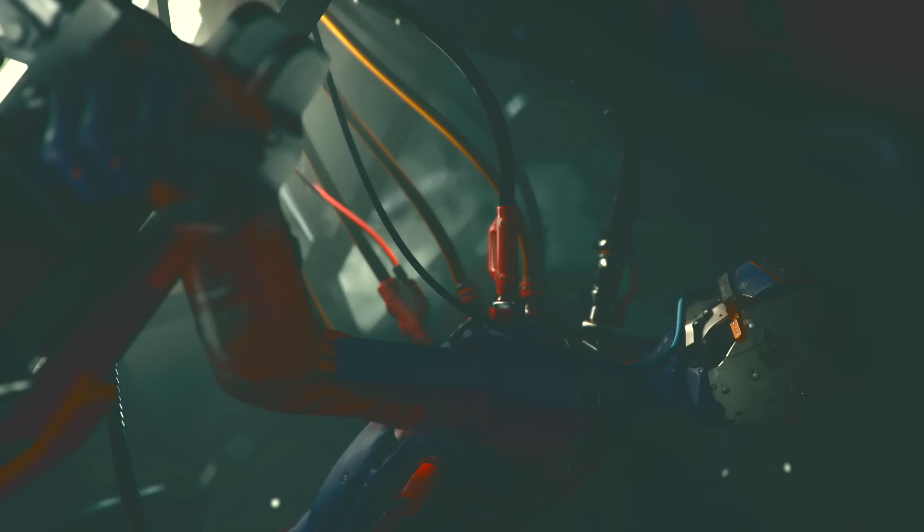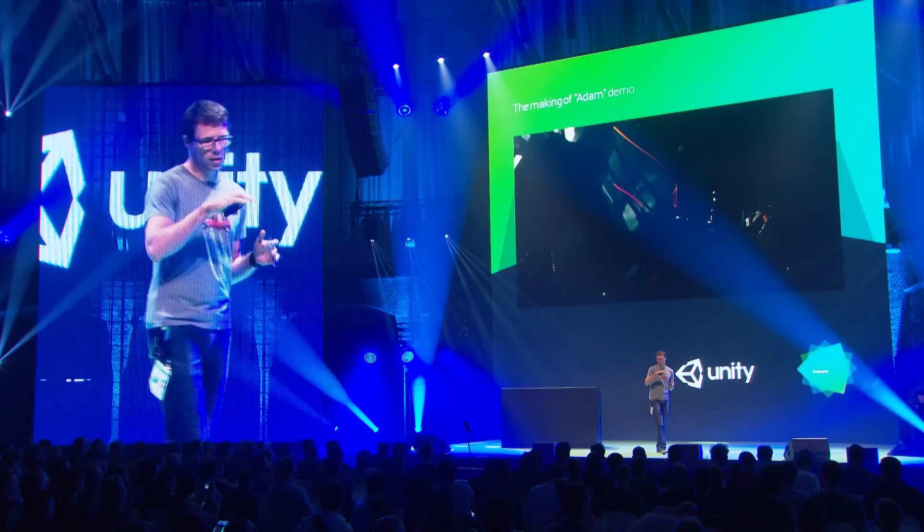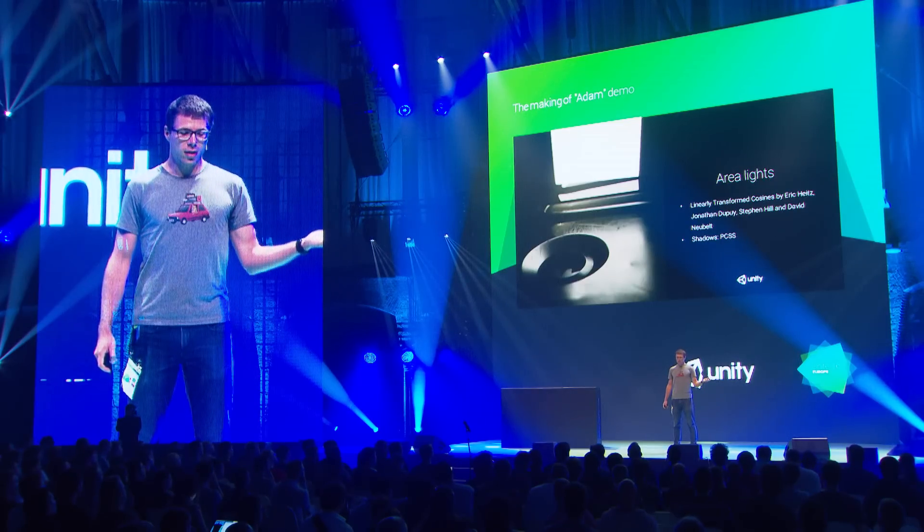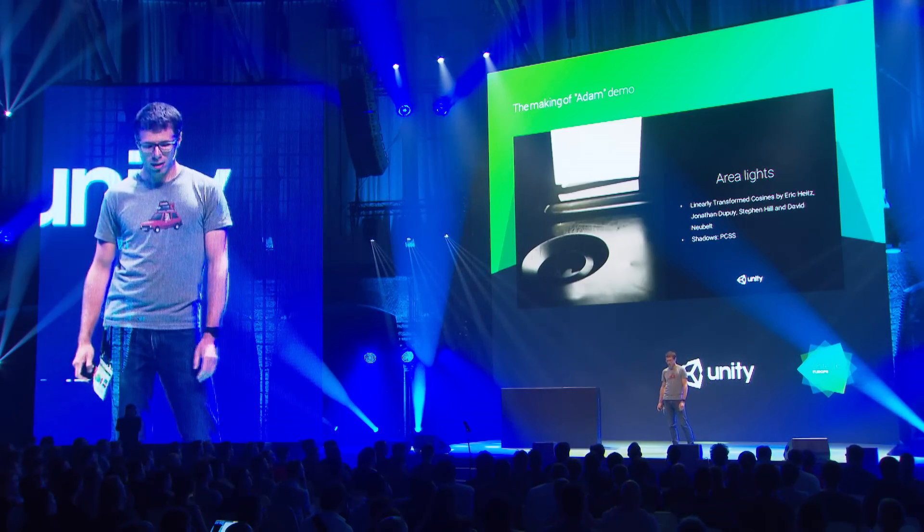We wanted to create a certain mood in the scene, and it wouldn't be possible to show a big light behind Adam using spotlights — we really needed area lights. Fortunately, during production our colleagues from Unity Labs finished research on rectangular, or actually polygonal, area lights. They collaborated with two other external researchers, and we implemented their solution, adding PCSS shadows on top.